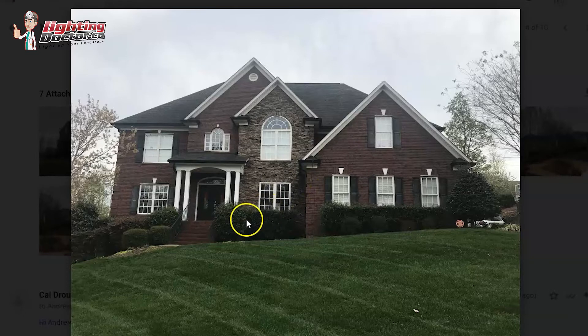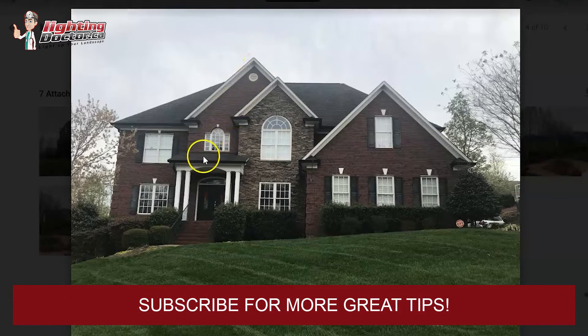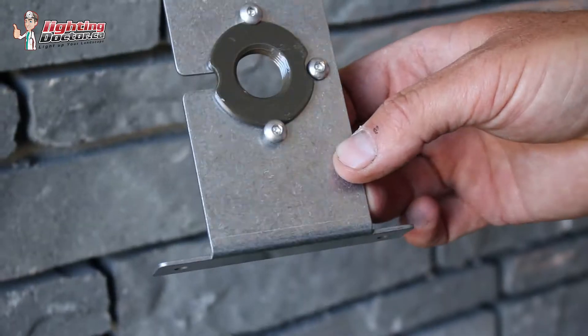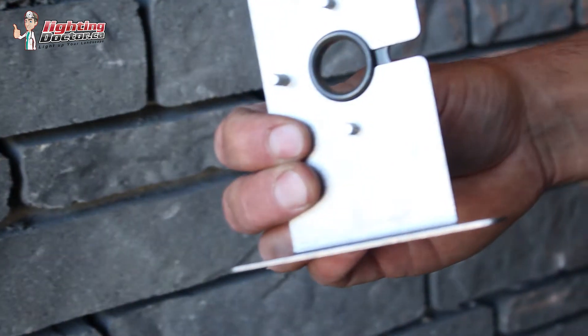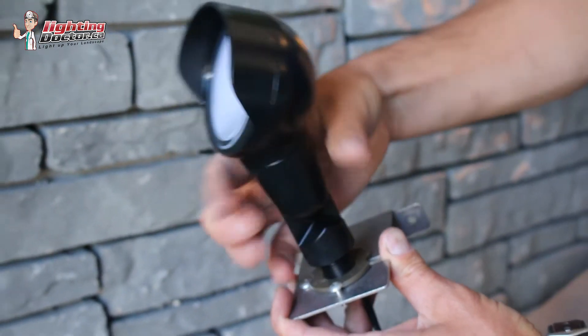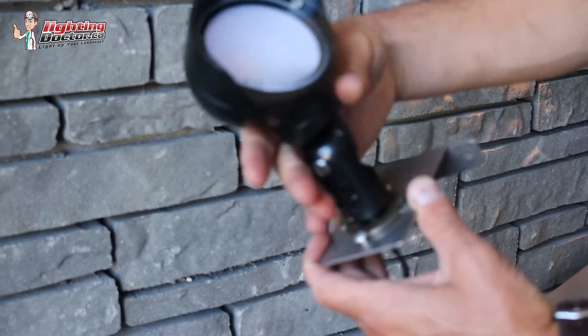I can see you have a gutter here — what I'd probably do is mount one of those accent lights, the standard 20-watt equivalent, right in the gutter shining to catch the whole second story and that peak. It's really simple: you can drop the wire right down in the gutter trough, all connections are waterproof, and we have gutter mounts that fit right into the gutter so you can screw the light in.